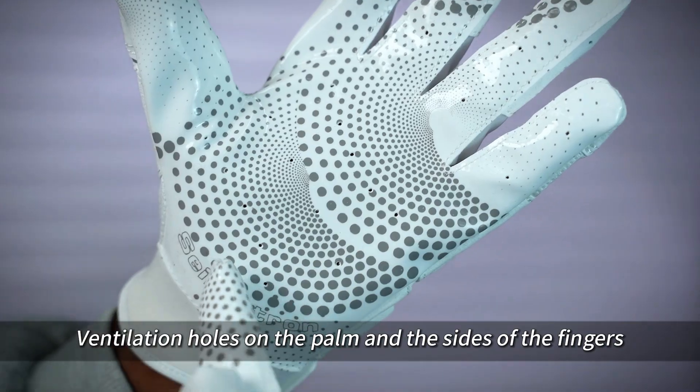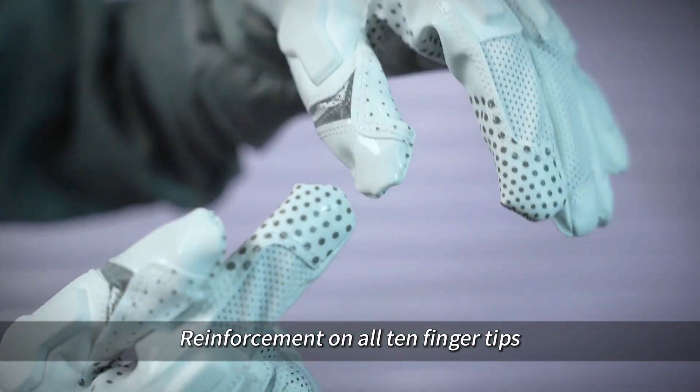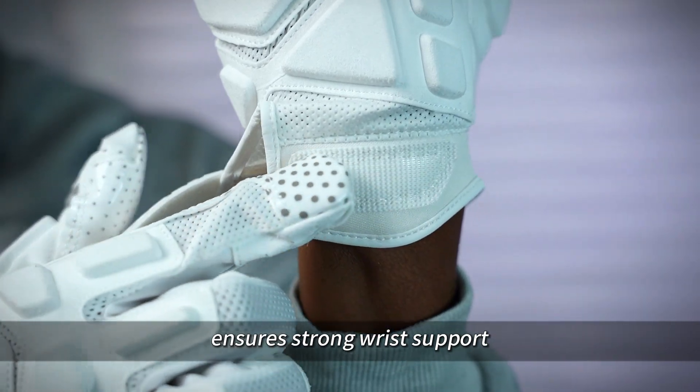Ventilation holes on the palm and the sides of the fingers help sweat wicking. Reinforcement on all 10 fingertips with double thread stitching. TPR anti-scratch hook and loop closure ensures strong wrist support.